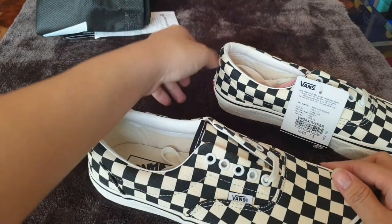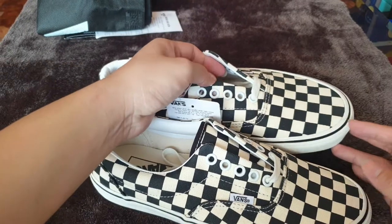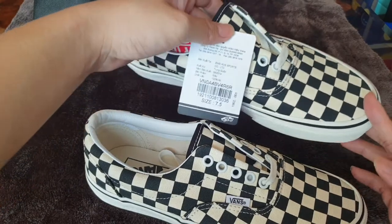The lace being hidden under the shoe is a signal that this is completely new. Sometimes when you buy a box and open it and you see that the lace is already out, that means someone has already tried the shoes on.